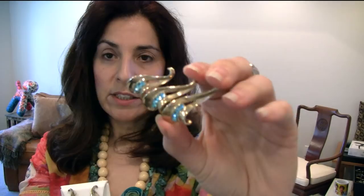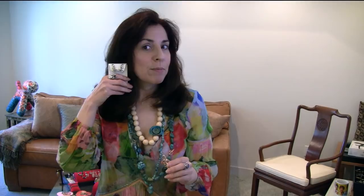This is also early Boucher — a very art deco motif. This is a pin and the earrings; they are gold plated over sterling — the back is gold. These also have square rhinestones in that aqua blue, very indicative of the time period. They're absolutely wonderful and timeless.